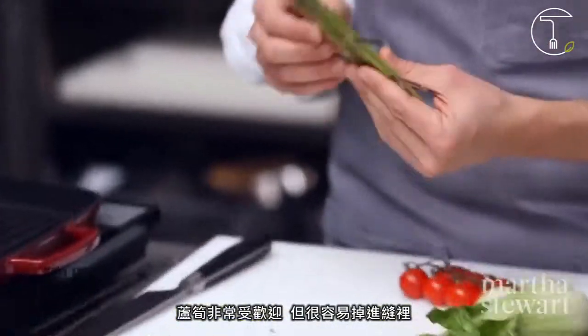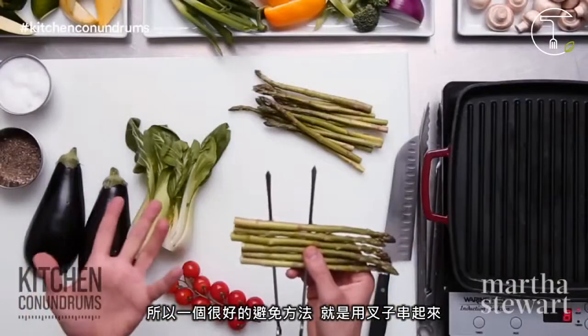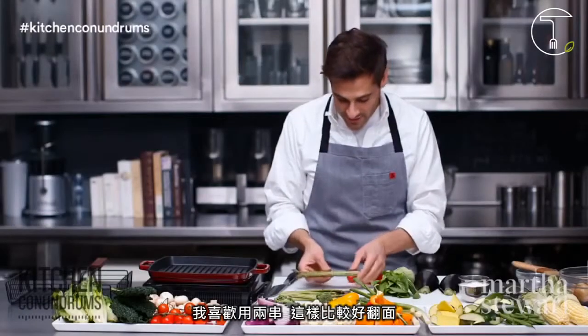Asparagus is very popular but does tend to fall through the grates. A really great way to ensure that doesn't happen is to skewer them on skewers. I like to double skewer so they're easy to flip.